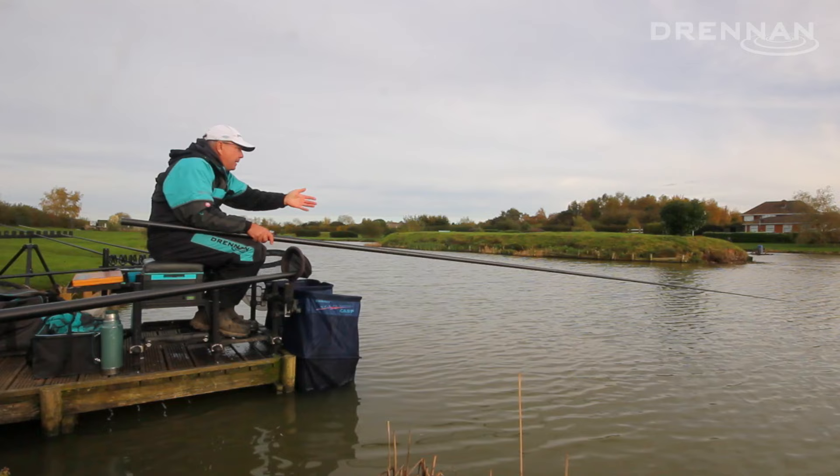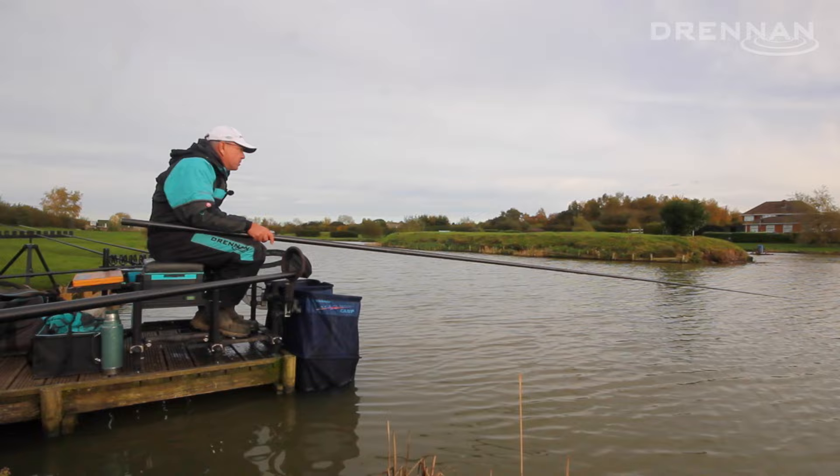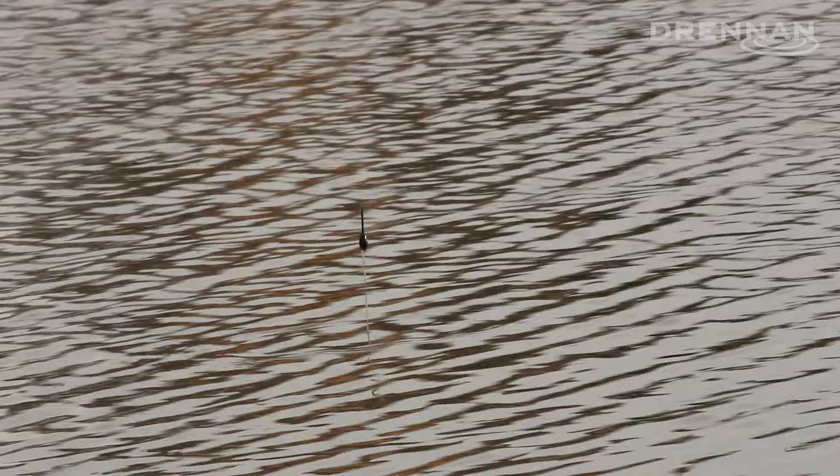All I'm trying to do is show the actual bait to the fish. I'm fishing about an inch and a half of line on the bottom, just lifting up so that the corn lifts off the bottom in front of the fish's face almost, so they can still see it, and then dropping it back down.